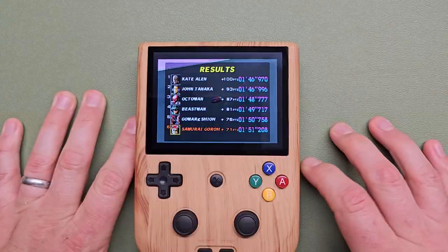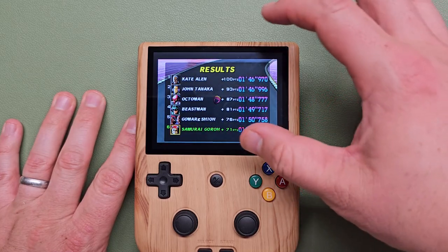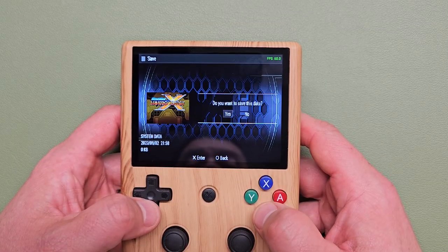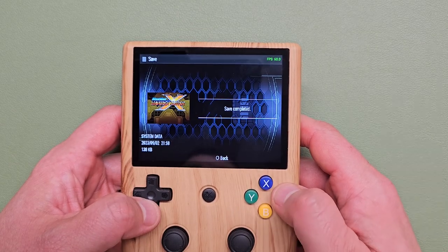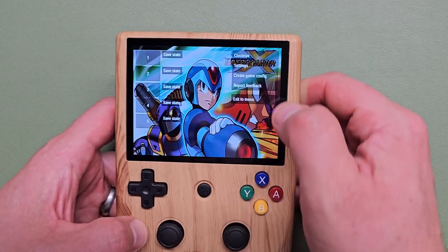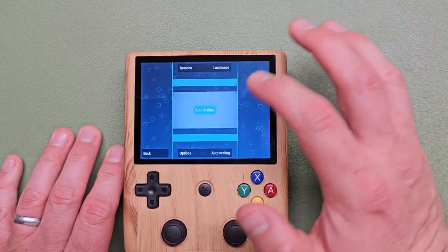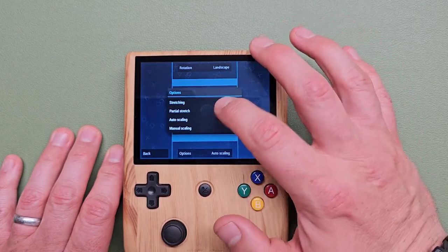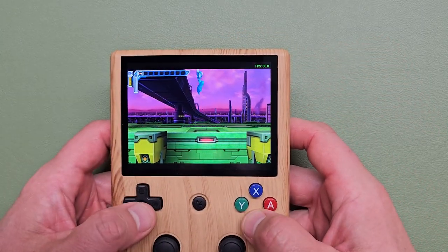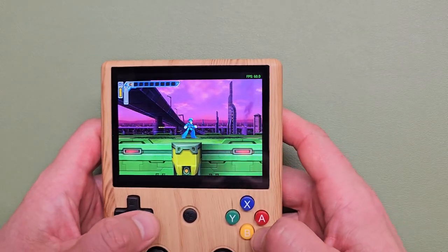The ergonomics, the processing ability, the upscaling, everything about this — the beautiful screen and aspect ratio — makes this a really good N64 machine. Up next we have PSP, which for whatever reason starts out stretched. You can go to Settings > Graphics > Display Layout Editor and turn it from auto scaling to partial stretch — that looks better with some bars on top but this isn't an ideal PSP machine to begin with, just because of the screen size.